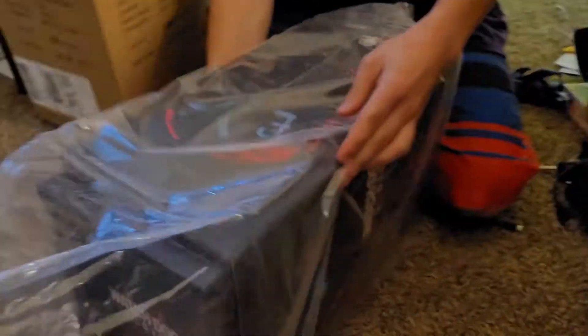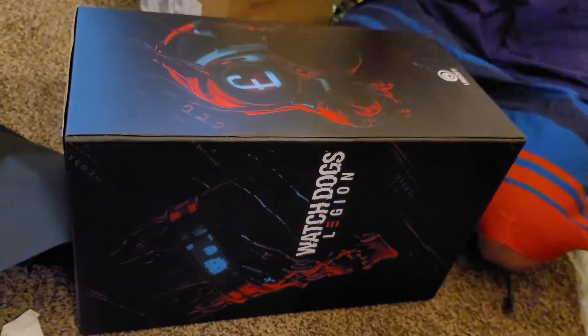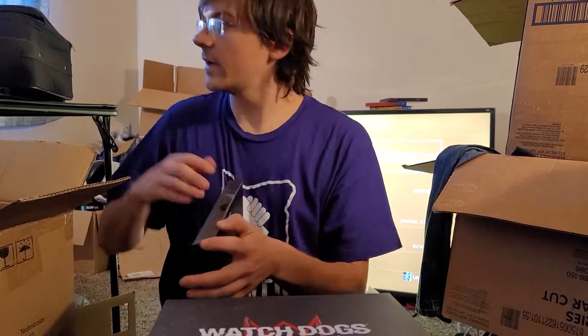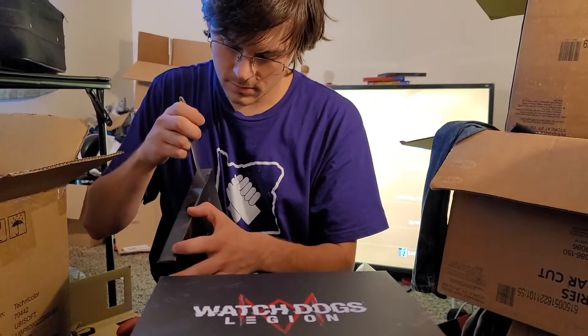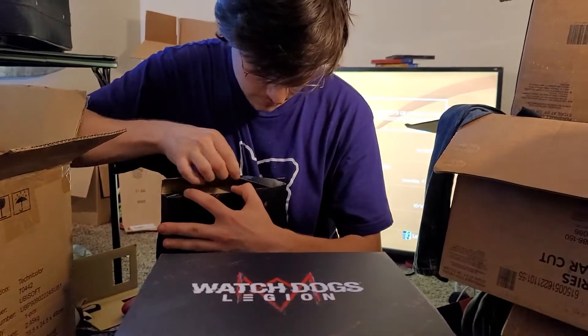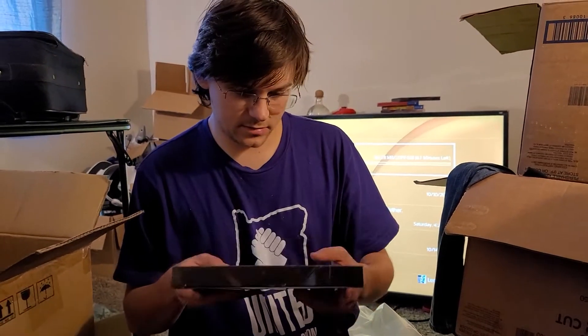Now let's take the box out of the box — it's in this neat little plastic bag. Let's undo the plastic bag. So the game was just on top of the box. Let's open it up and find out if there's anything inside. Remember, kids at home: never cut toward yourself. And nope, nothing — that was just cardboard paneling to keep the game case from sliding around.